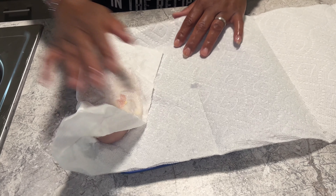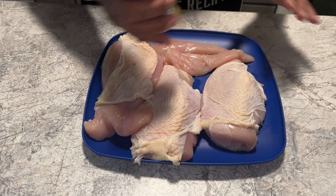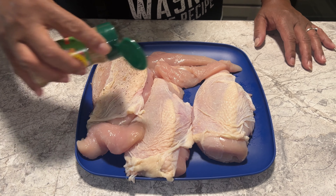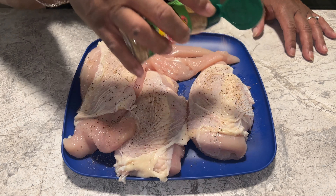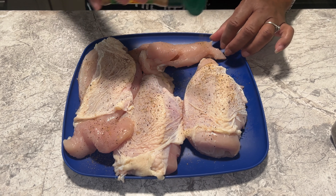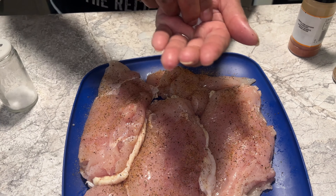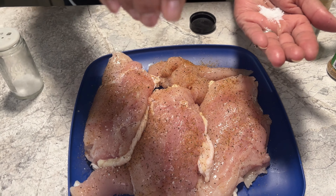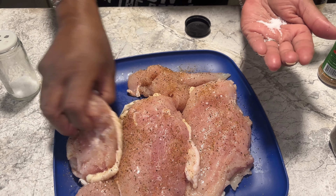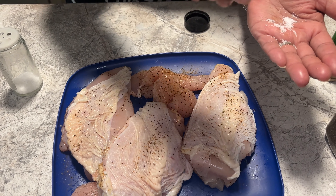I'm taking paper towels and dabbing the water off my chicken. First, we're going to add some flavor — we're going to add a little Mrs. Dash on top of these chickens. I'm going to use a little bit of kosher salt, just a sprinkle, and I'm going to flip these over.